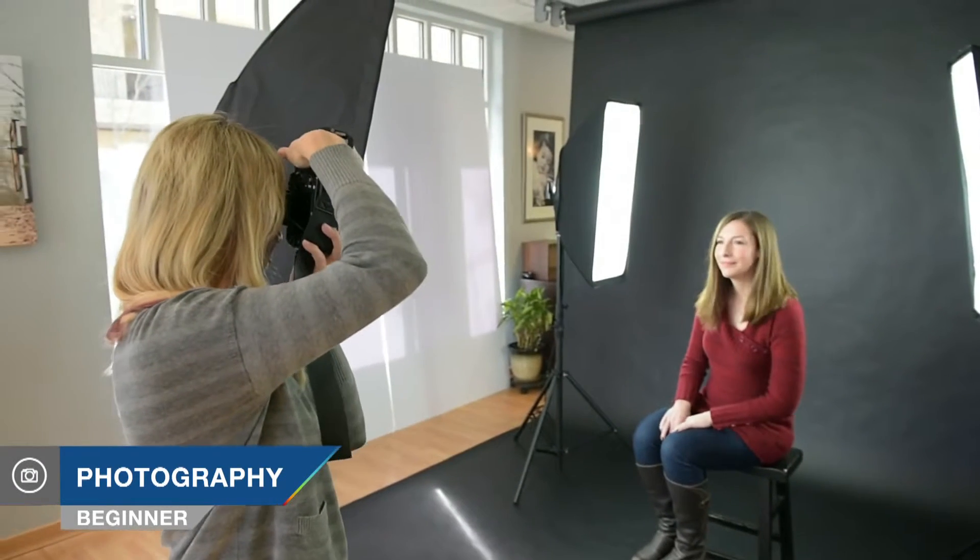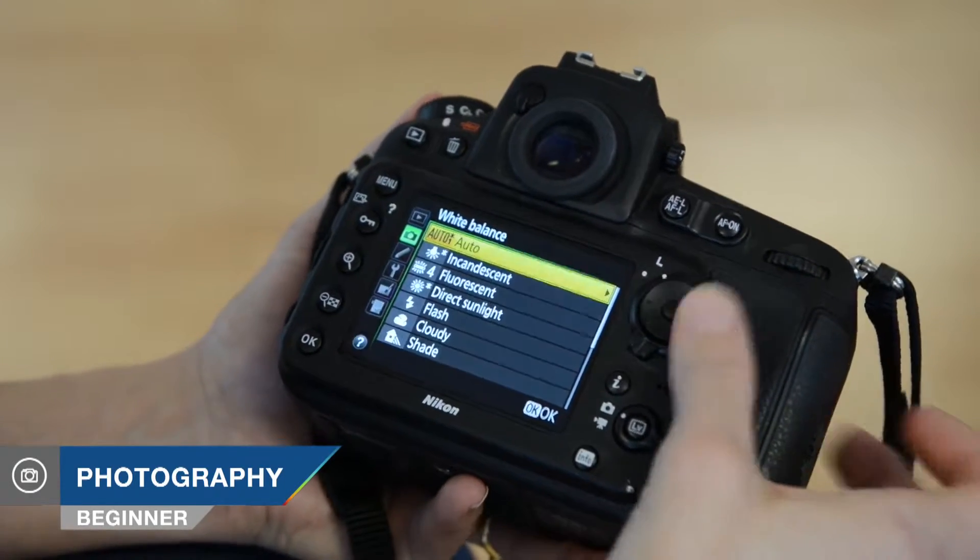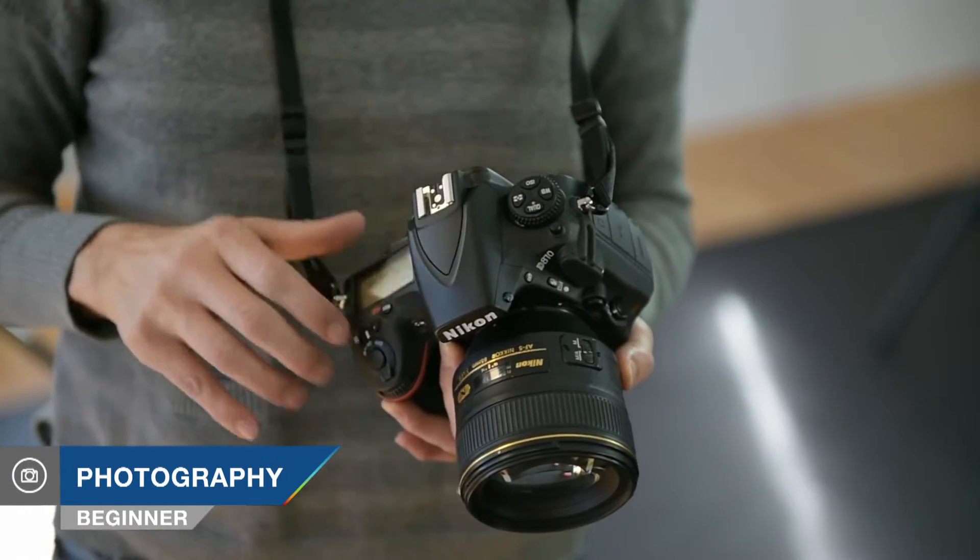Hi, this is Tamara Lackey for The Redefine Show for AdoramaTV. On this episode, I'm going to walk through a few of my impressions of shooting with the Nikon D810 for months. This camera came out about six months ago, and I have now put it through the paces on a number of shoots. I want to talk about a couple of the first impressions I have checking out the camera, as well as some of the experiences I've had shooting.